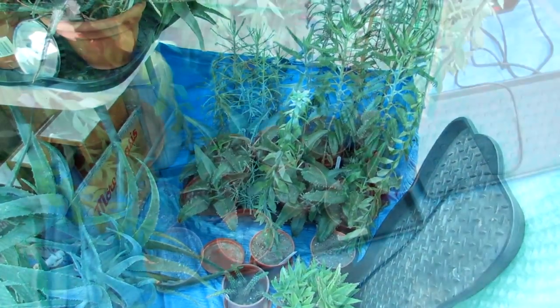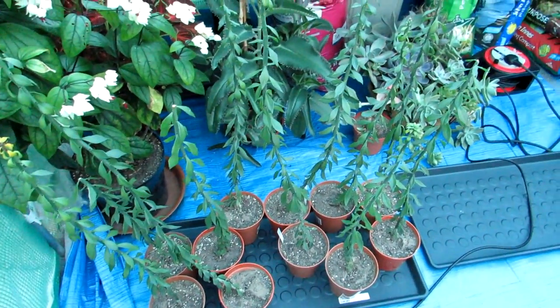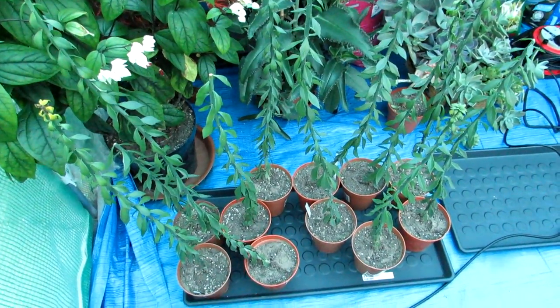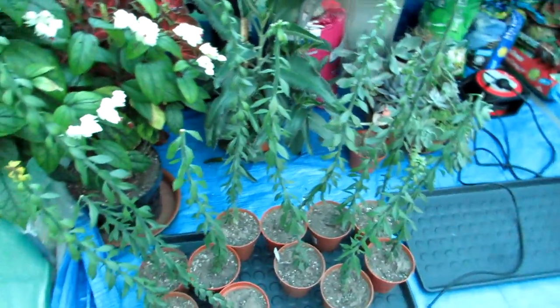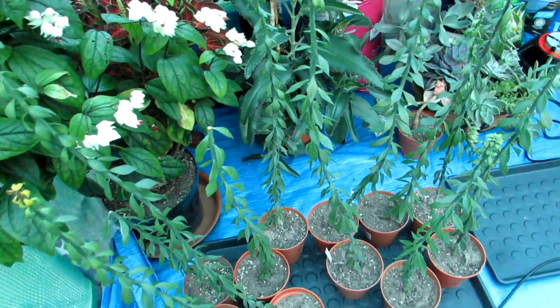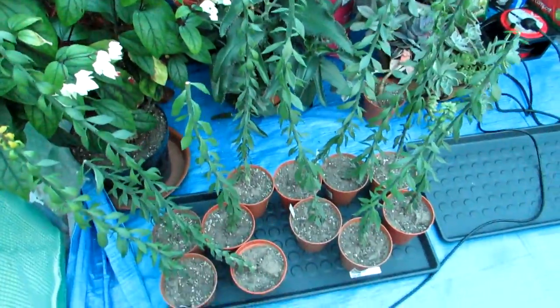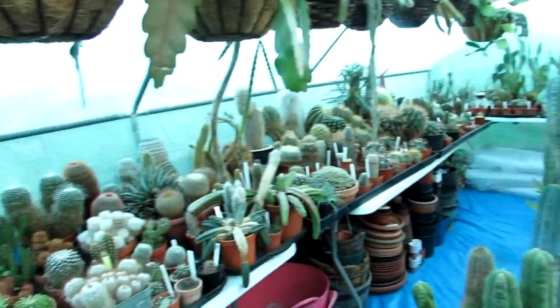There you go — that's all the Pereskiopsises all on the tray ready to be brought in. They need a minimum temperature of about 10°C or 50°F, so not cold-hardy enough for the polytunnel. We've got the Pereskias and the Pereskiopsises — the difference being that Pereskia has big leaves while Pereskiopsis has these long tall columns. Quite beautiful, weird and wacky little plants — I love them.